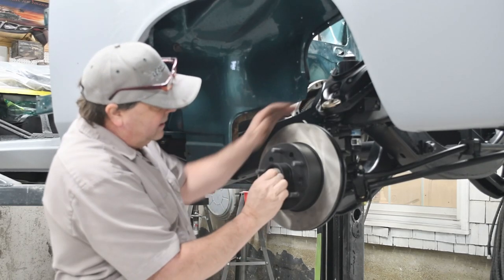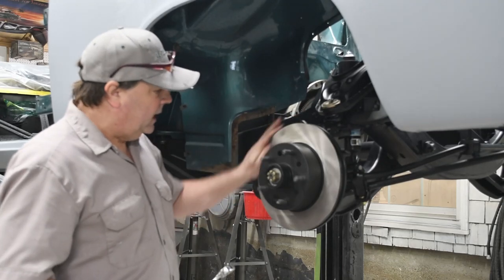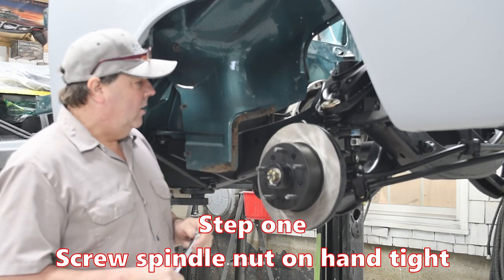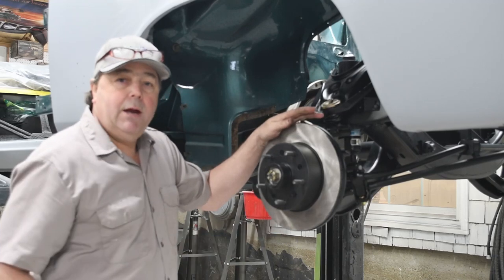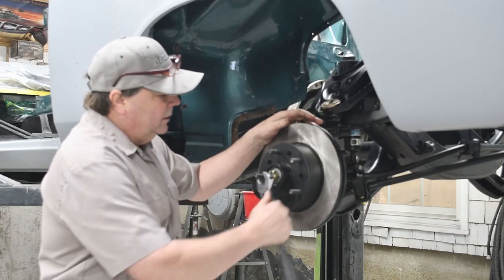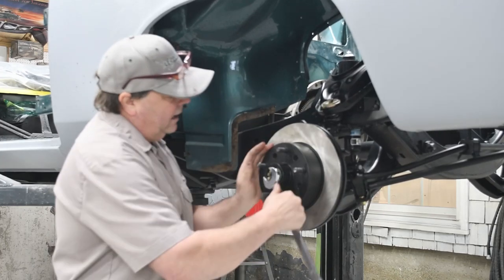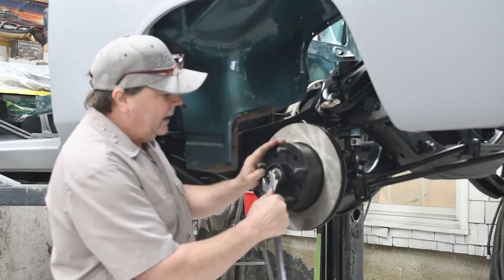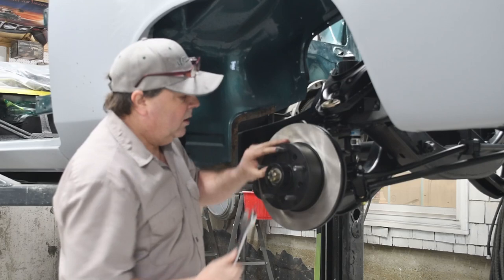Let's talk about wheel bearing adjustment. I've put the nut on — it's pretty much hand tight. Now this is a big car, everything on it is almost truck-like, and this nut is inch-and-a-sixteenth. A lot of guys use a pair of pliers, that's fine, but I like to use the proper wrench when I can. So I'm going to tighten this — I'll continually turn my nut and turn my rotor, and all of a sudden it's going to kind of bottom out and not really want to tighten anymore.